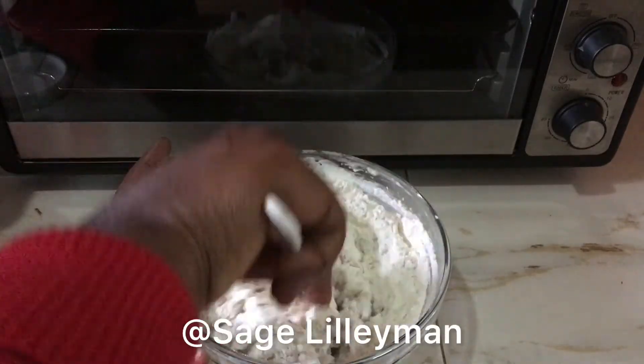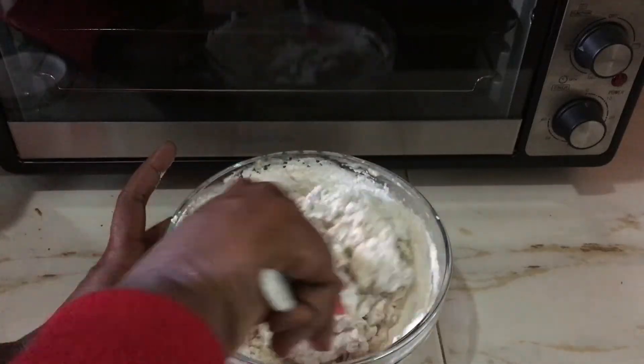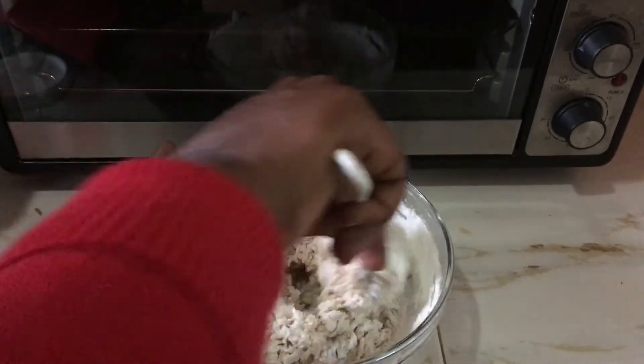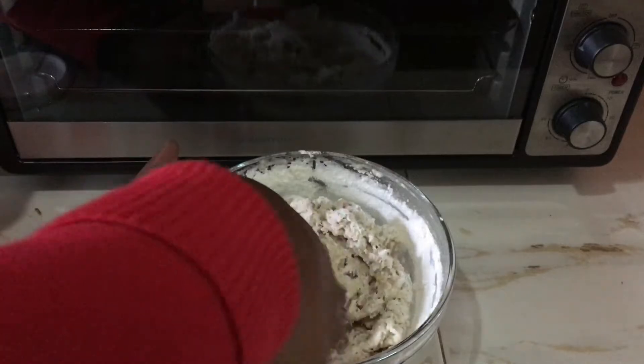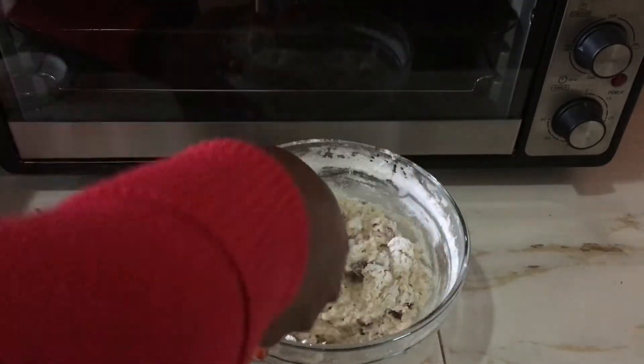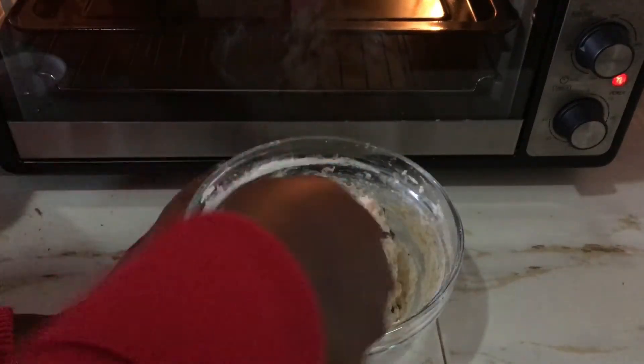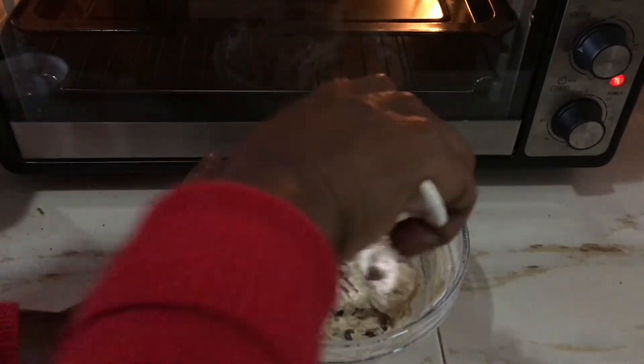I've put on the screen and also linked in the description box below where I got this recipe. The moment I saw it I found it to be very healthy, simple, and easy to make. I have modified it a bit, but for the original recipe please follow the link.